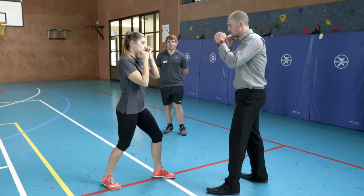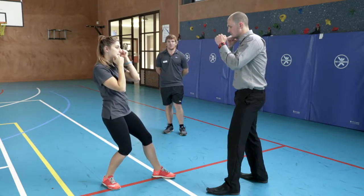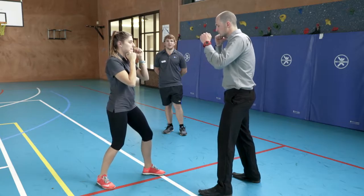We'll start with the stop kick. For this technique, Ash is going to lean back on her back leg while bringing her front leg up, bending the knee, and pushing out with the flat of her foot. This technique is used very well to keep your opponent at bay.